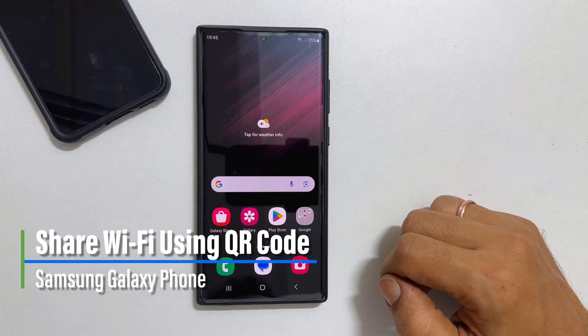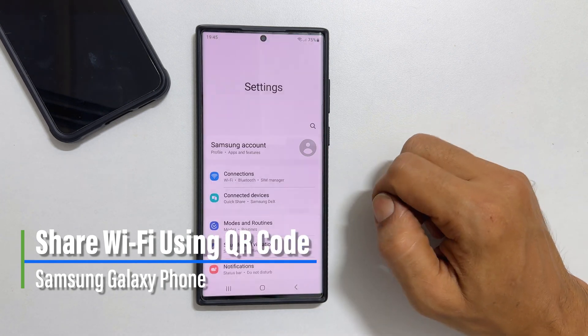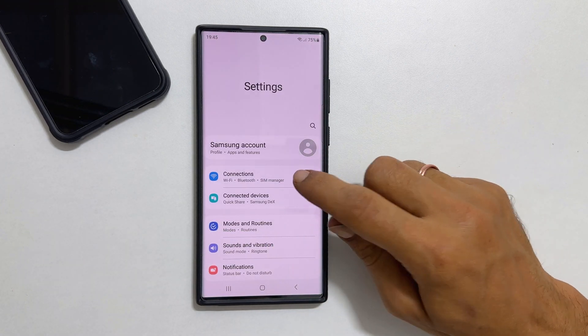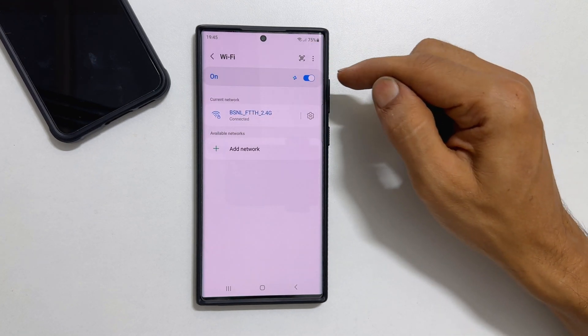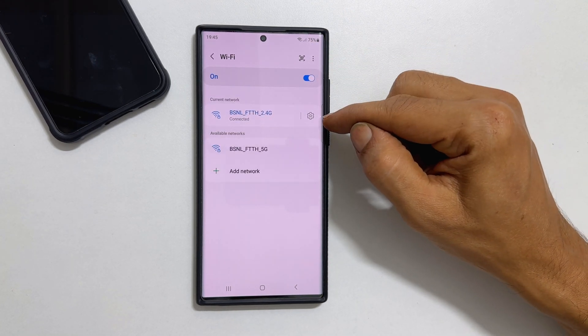To begin with, go into Settings. Tap Connections and then Wi-Fi. Ensure you have enabled Wi-Fi and connected to the network you want to share.